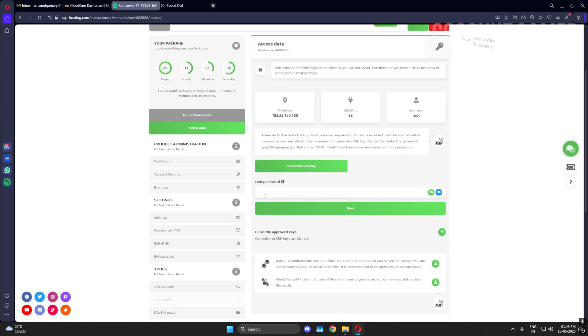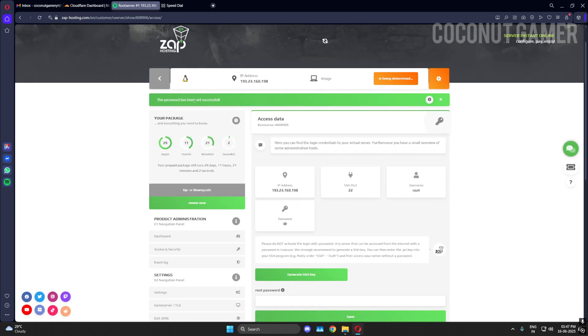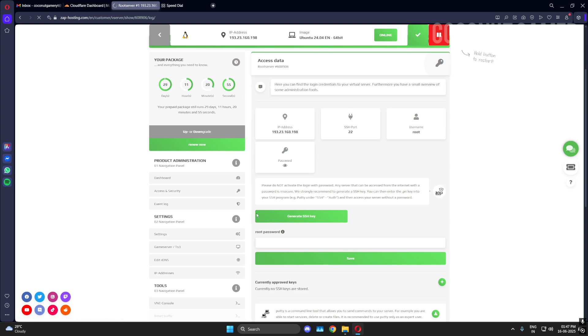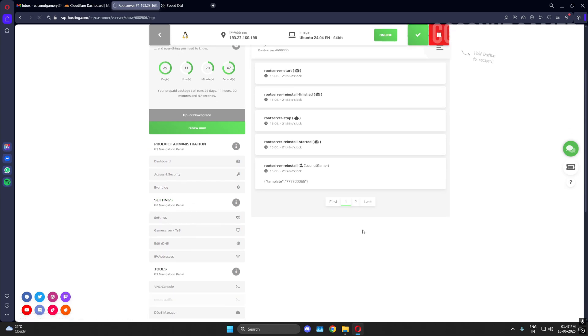In access and security you can generate an SSH key or set your password for the machine. You can set it here or in settings. The password should have a capital letter, a special character, and a number. Save it. This shows your event logs — all the events that have happened, like restarts.